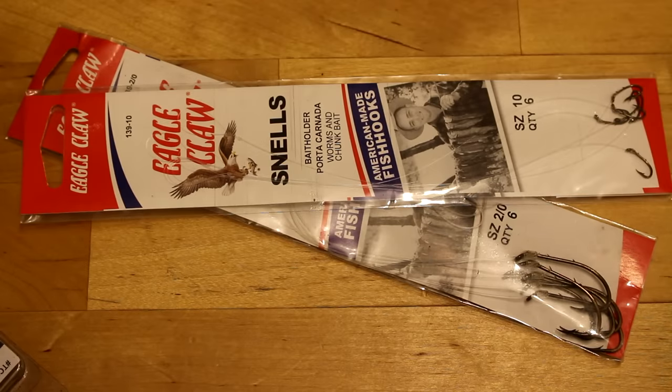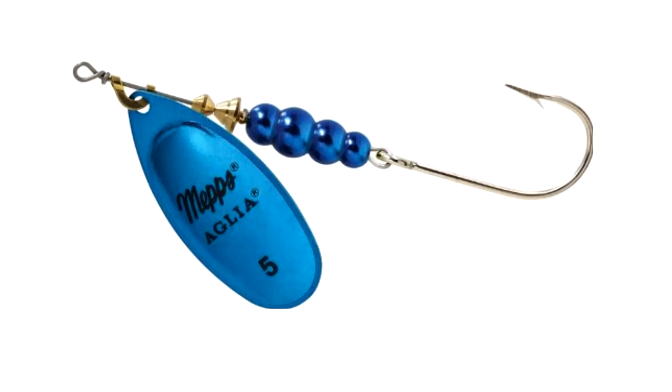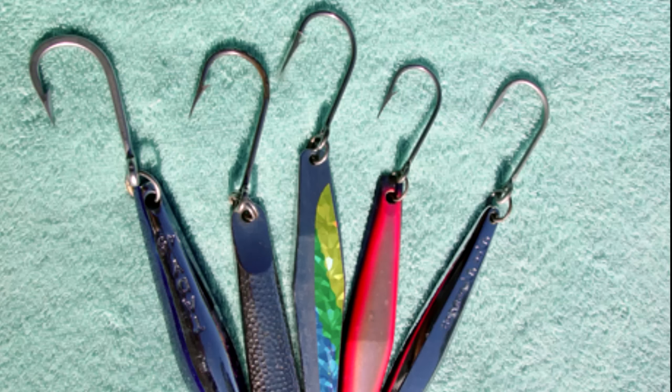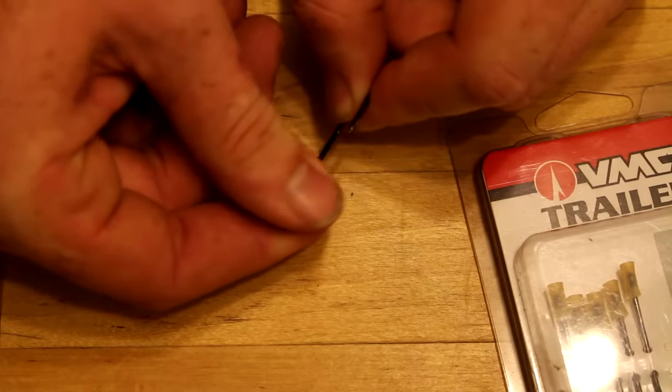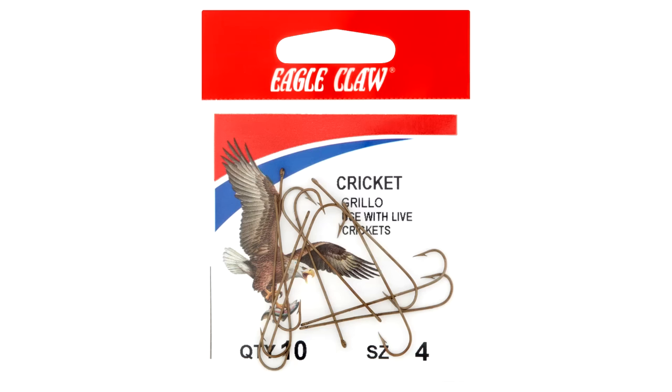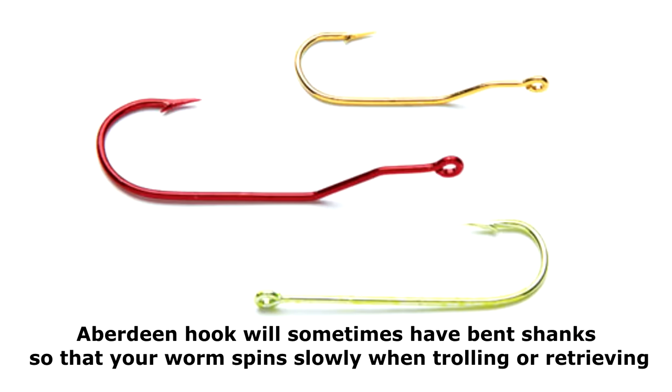The bait holder hook is a J hook with barbs along the shank to keep your bait from sliding off the hook easily — as the name suggests, it's for fishing with bait and you have to set the hook. The siwash hook is a J hook with a straight eye instead of a bent eye, used for lure fishing as an alternative to treble hooks. Aberdeen hooks are thin gauge J hooks with long shanks, usually used for hook-shy fish or small live minnows, and the long shank helps when fishing for small fish with sharp teeth like puffer fish or sheepshead.